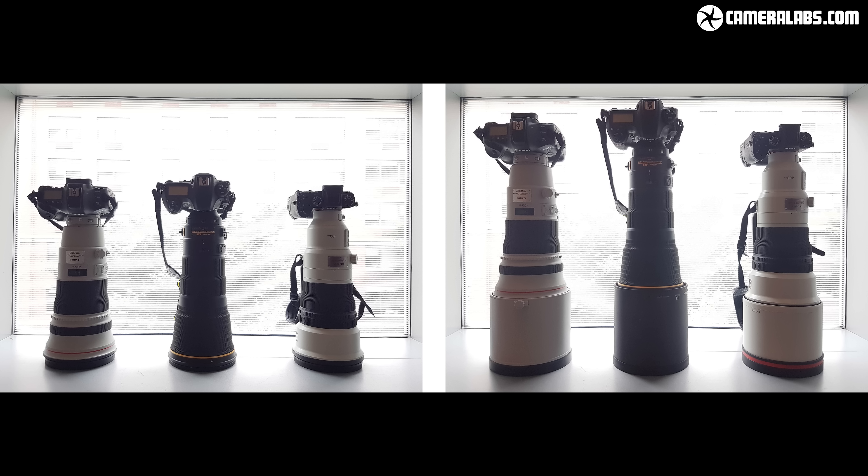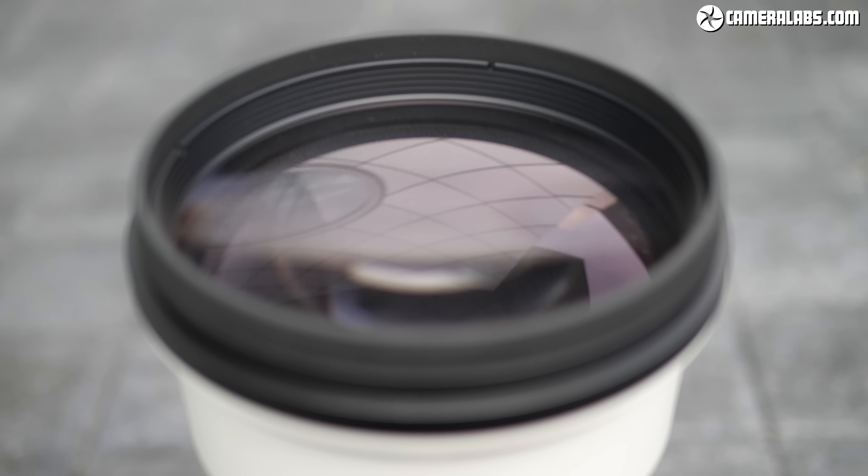Here's how the 400mm F2.8 lenses from Canon, Nikon and Sony look next to each other — on the left side without their lens hoods and on the right with their lens hoods fitted. You can see they're all roughly similar in size and also in a similar ballpark for price. You're looking at around $10,000 for the Canon, $11,000 for the Nikon and $12,000 for the Sony.